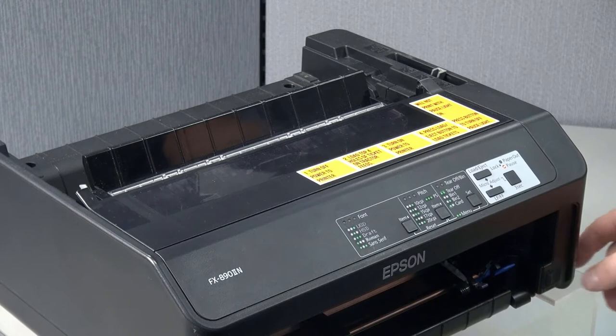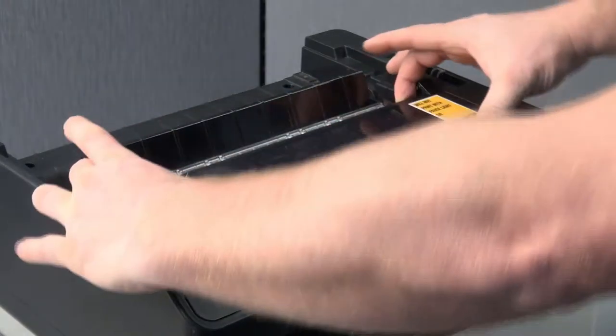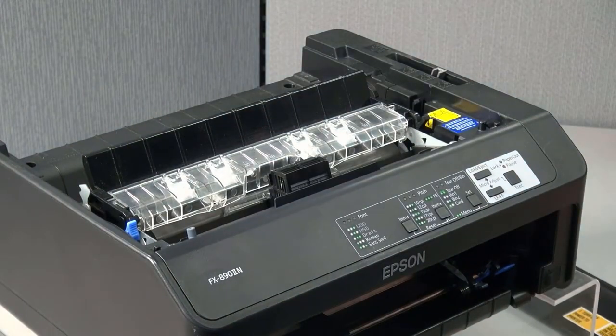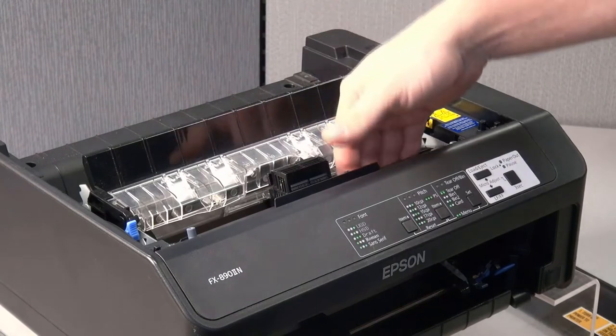First shut down the printer and then remove the top lid. It should just pop out if you pull from the top. Then you will be removing the ribbon. You should be able to put your hand in and with a little bit of force it will pop out as well.